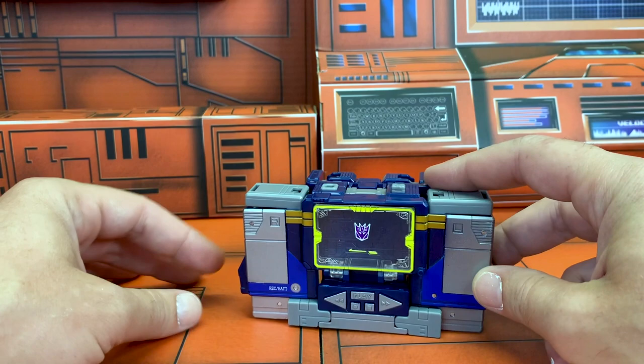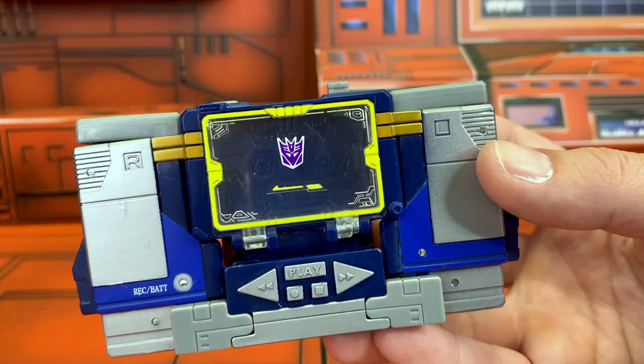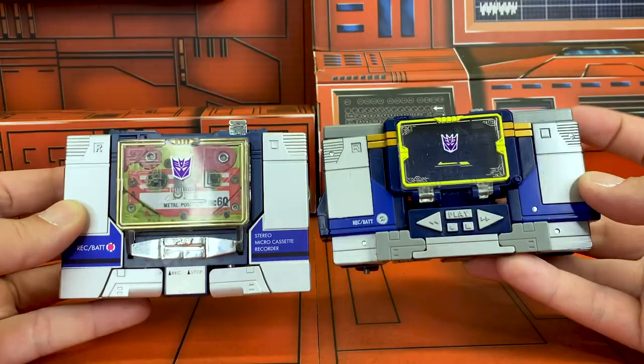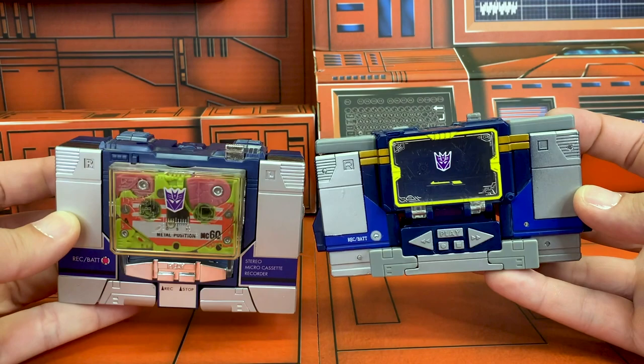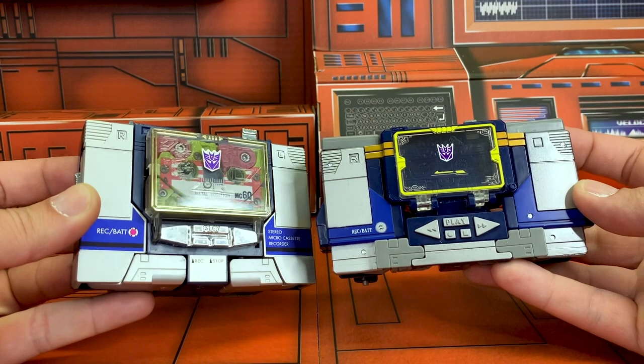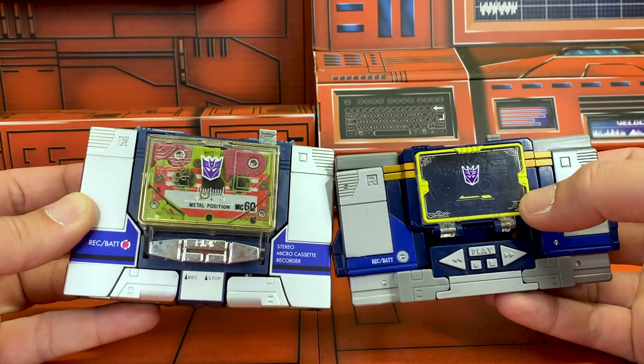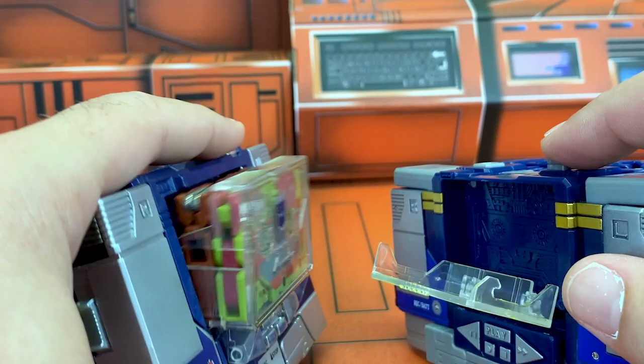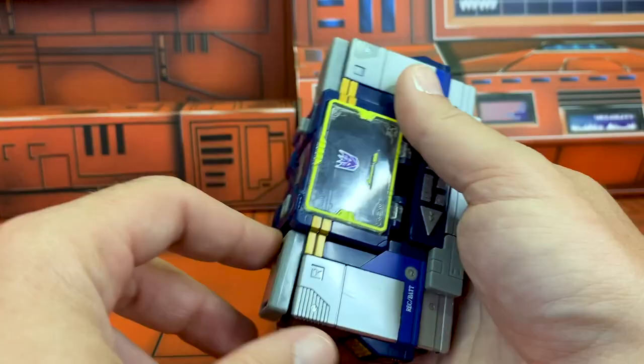The benefit of storing his bits on the back is kind of twofold — weapon storage is great, and it also makes him more stable should you wish to display him in this mode. When it comes to a vehicle mode comparison, there's really only one place you need to go — that's a pretty nice match, even down to the decals and little squares. You've even got left and right for audio, the button, and similar shapes on the screen. I don't know if they necessarily needed to have little cyber markings, but there is something undeniably satisfying about that.